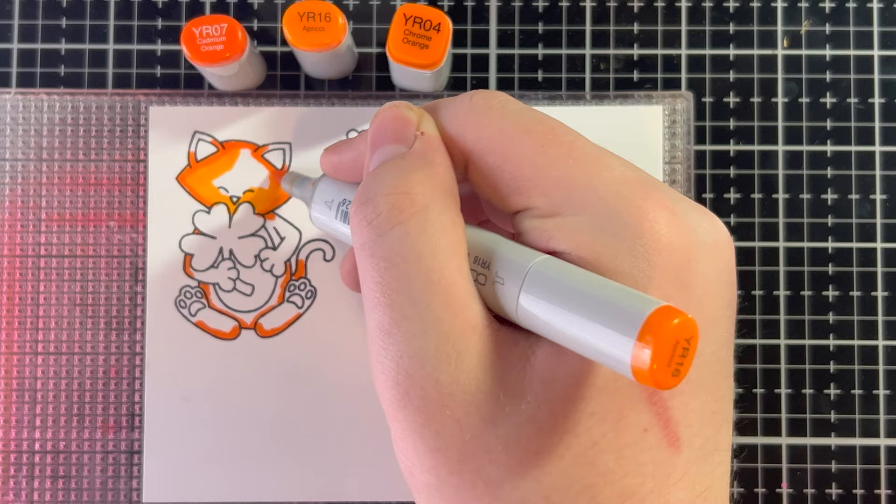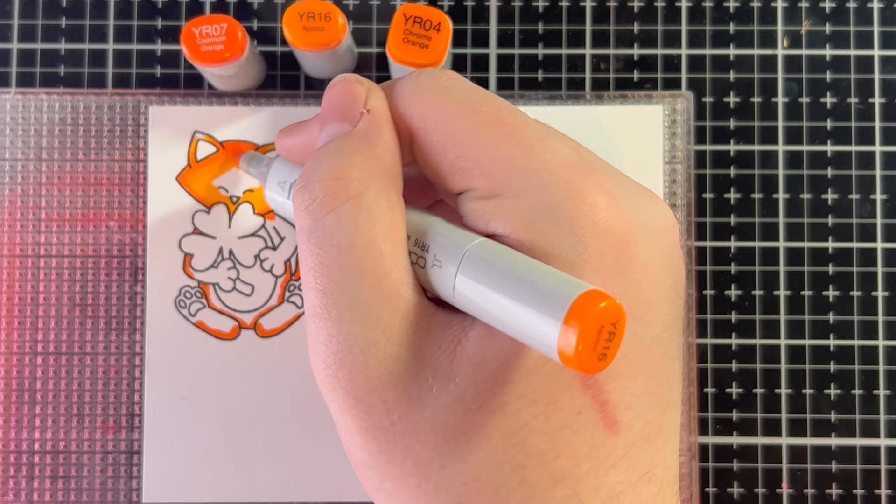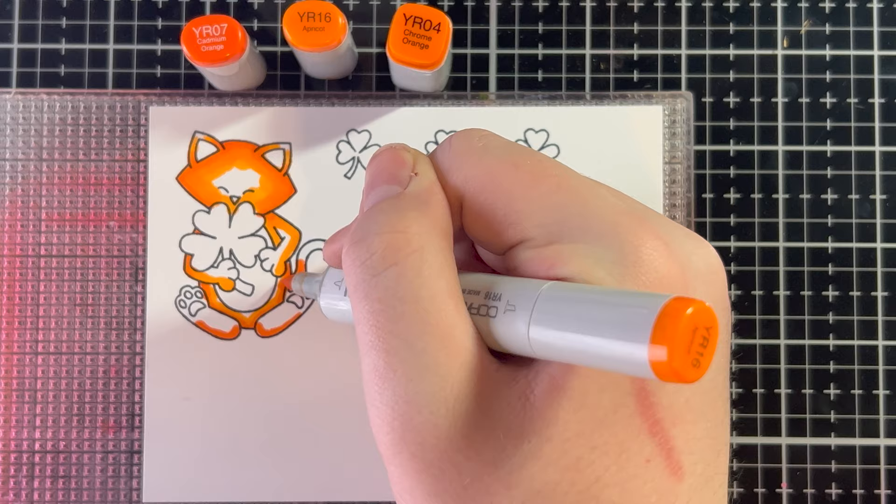Then I'm going to go in with YR16, and I'm going to go over the YR07 a little bit, but also bring it in a lot and cover up most of the white area, because this is the midtone and the true color. This is the color that Newton actually is. The low light is the shadows, and the highlight is where the light is hitting, so those are going to be a little lighter and darker, respectively.